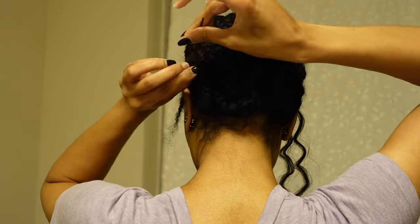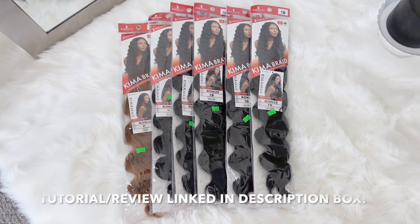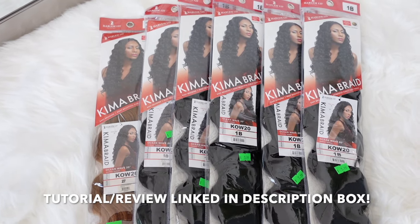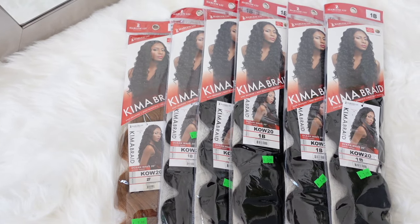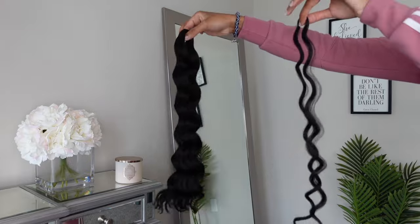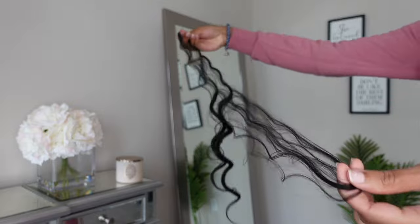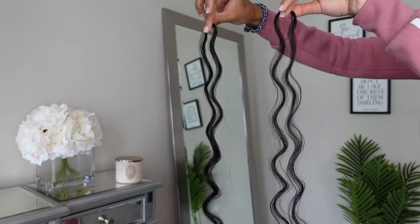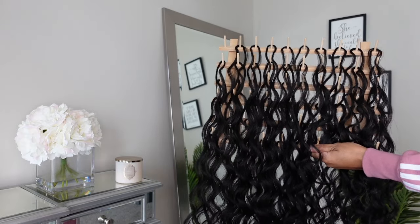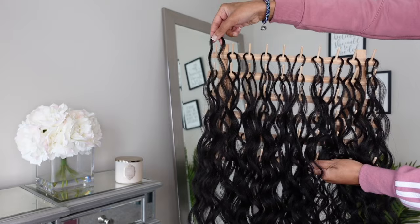The hair I'm using today is the Keema Braid Ocean Wave. I already have a video on this hair on my channel — I'll put it in the description box below so you can check out the review. I'm showing you how I split the hair: that's one piece that came out of the pack, and I always split it into at least two pieces. Then I put those pieces on this little braiding rack. Splitting the hair in half before putting it on the rack allows me to move through my crochet braid style a little bit quicker.